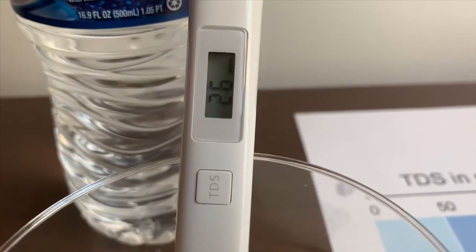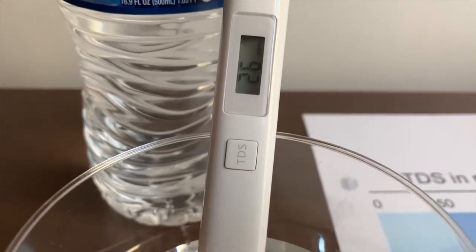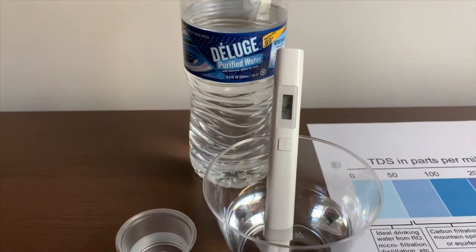It's actually below the 50s. That is ideal drinking water.